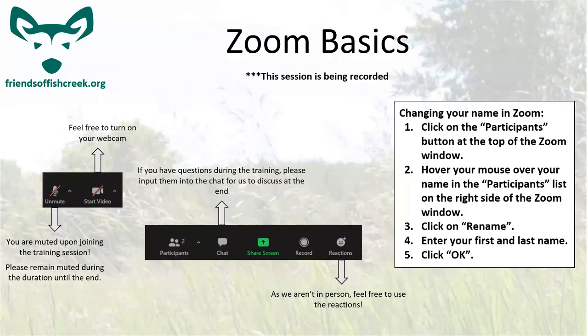The first thing we're going to go over is some Zoom basics. You can turn on your webcam and unmute yourself. Usually during the talking part of the presentation, we'd like to have everyone muted to avoid shuffling and noise while we're recording. During the Q&A, you can use the hand-raising option or put your questions in the chat, and we can address those at the end.